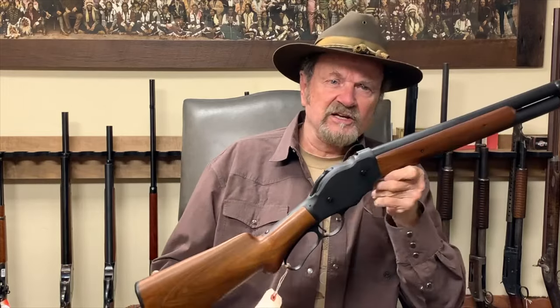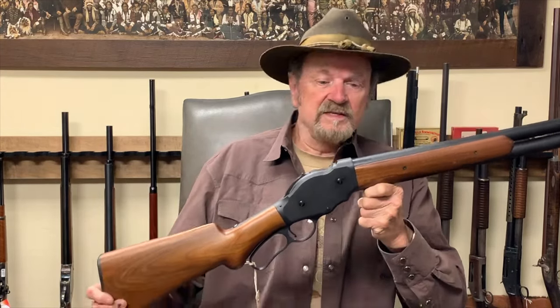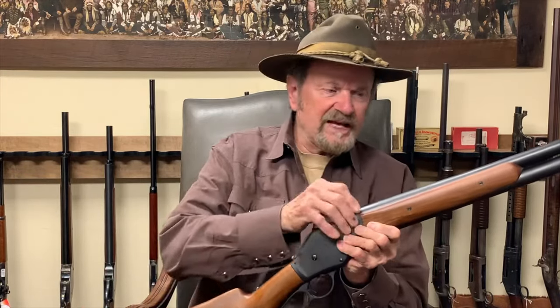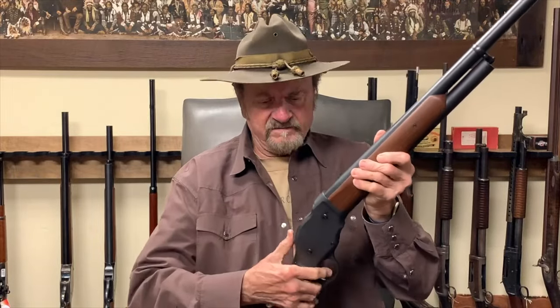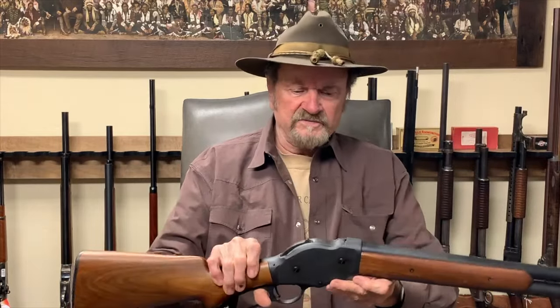Anyway, this is the gun itself right here. This is the field grade Model 1887 in a 20-inch barrel. This one will come in a 20-inch and a 26-inch barrel. The choke is improved cylinder, and the finish is a flat black finish. The stocks are oiled American walnut — very nice wood sent from California to the factory overseas, and they do a pretty good job finishing the stocks on these. The action is very nice.